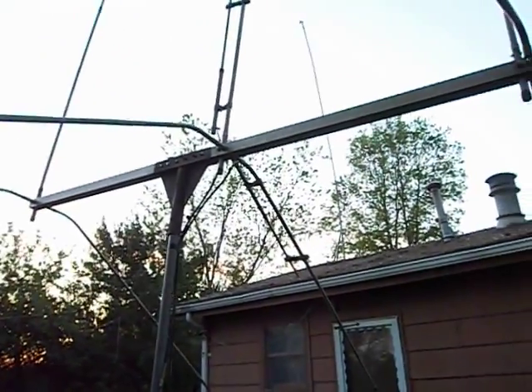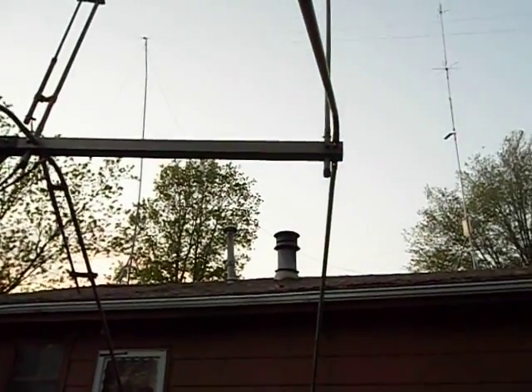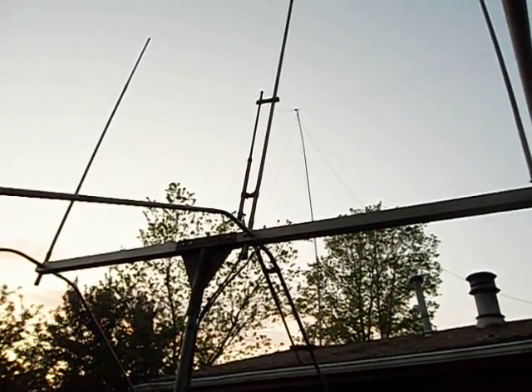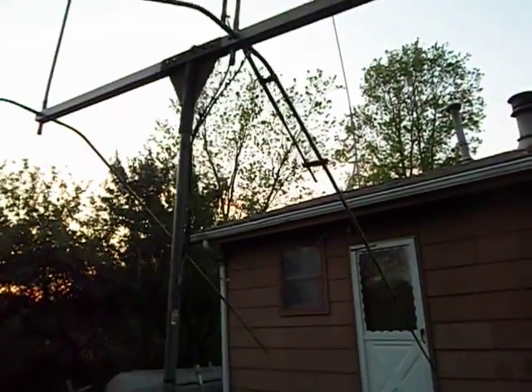It actually didn't take as long to work on this antenna as it did my astrobeam, so it turned out pretty good. Now, what to do with it? I might just put it up on the roof of the house and take down the Omni up there and just run this as a standby beam.